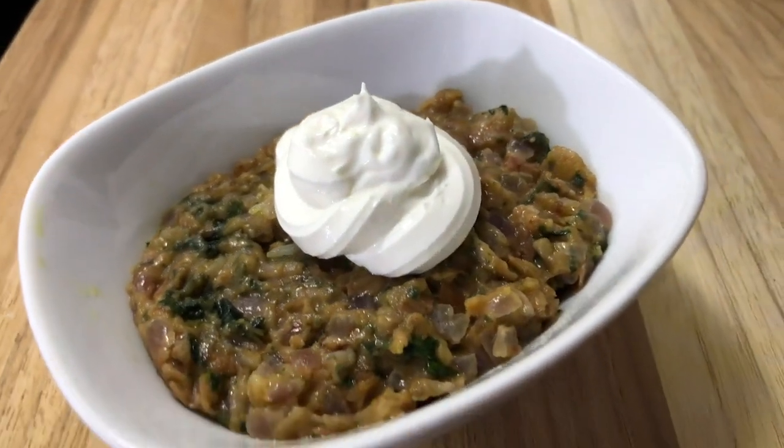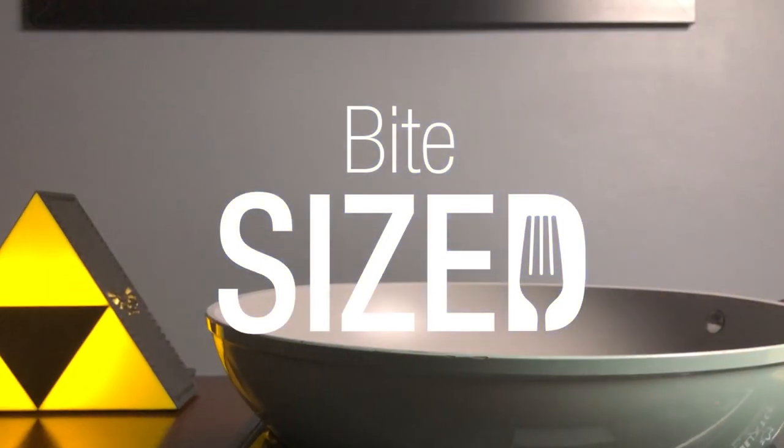If that sounds good, let's get cooking. This is Bite Sized, foods for your bite-sized stomach.